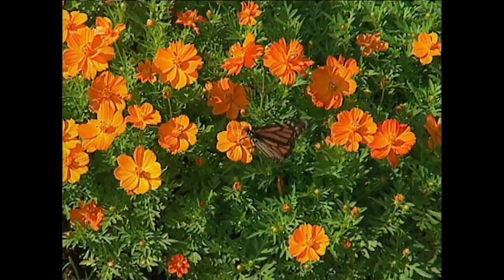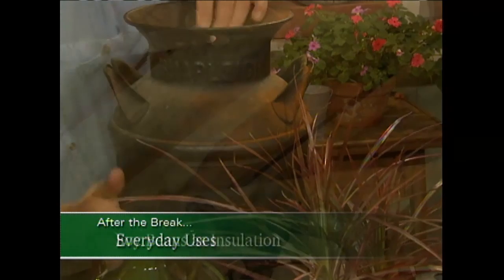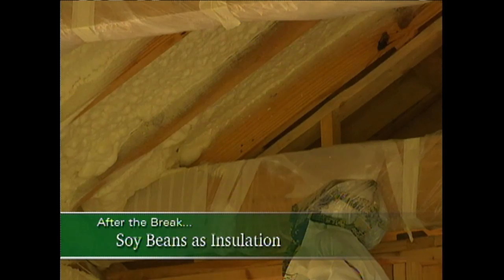Well, it's just gorgeous — just a great display. I applaud your creative gifts. Thank you, I'm glad I can share it with you. After the break, simple ideas for starting color in your garden and ways of using everyday items in a new way. Plus, you won't want to miss this: environmentally friendly insulation going in at the Garden Home Retreat.